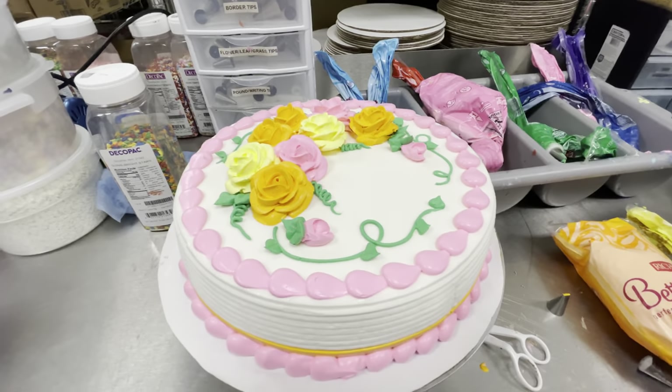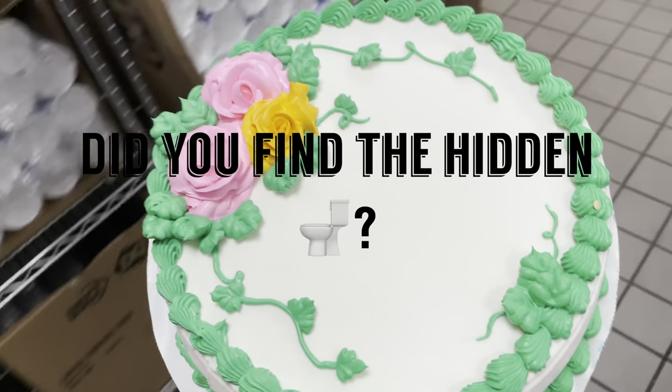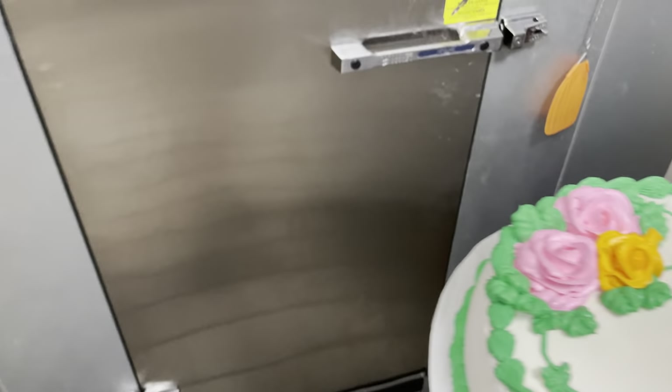If you watched the whole thing and didn't find the toilet, I'm going to go ahead and make this a loop so hopefully you find it the next time you watch it. Also, Miranda is so talented that...